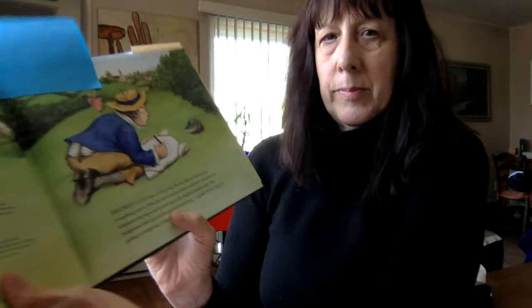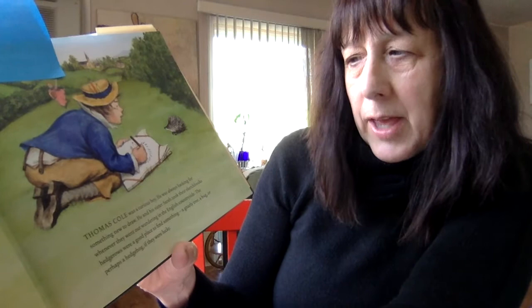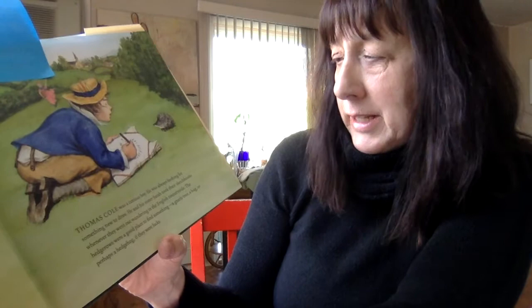Thomas Cole was a curious boy. He was always looking for something new to draw. He and his sister Sarah took their sketchbooks whenever they went out wandering in the English countryside. The hedge groves were a good place to find something — a gnarly tree, a bug, or perhaps a hedgehog if they were lucky.